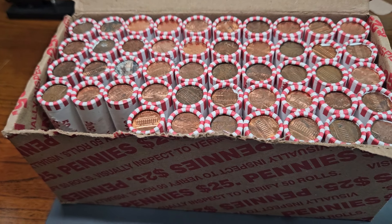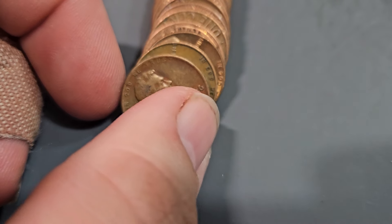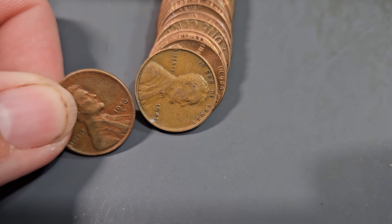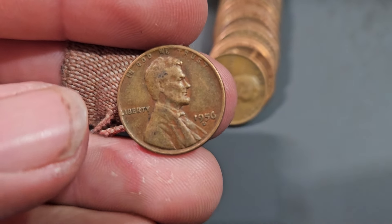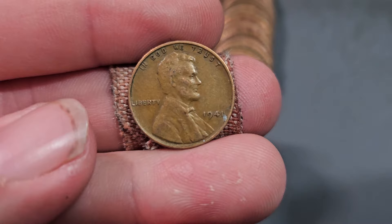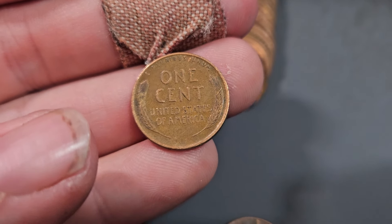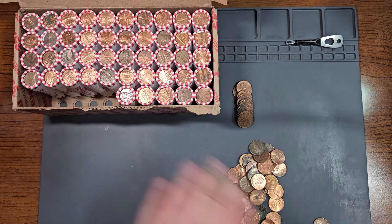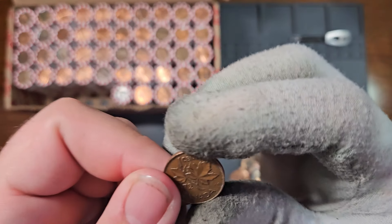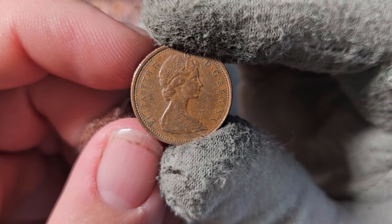Inside roll number three, we have a wheat penny right in front and also just behind it — so we have two of them. The first one is a 1956 Denver, and just behind that is a 1941 Philadelphia. Both are common wheat pennies, nothing too fancy. Five rolls into the box we found our first Canadian penny: a 1972 Canadian penny.